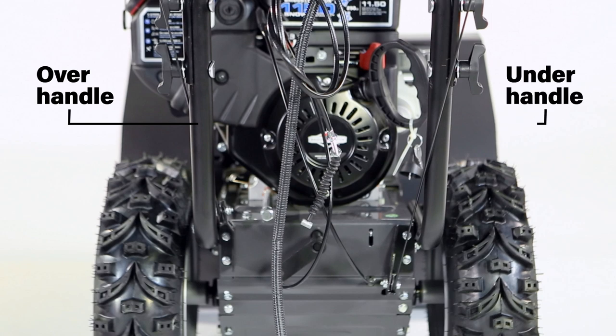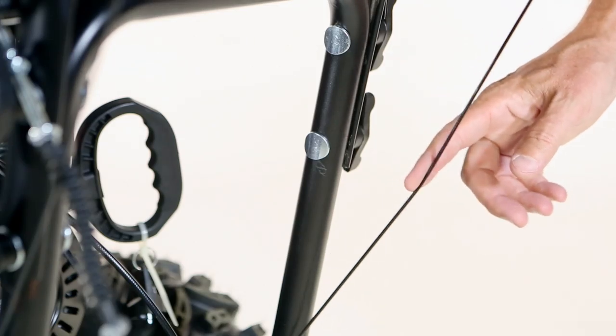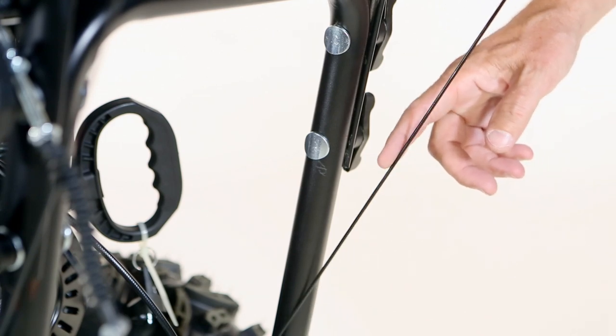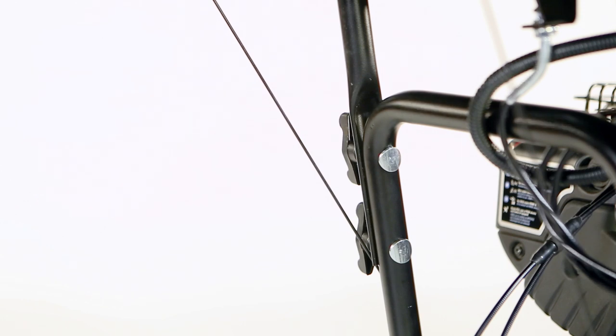Check that the cables are routed as shown, then check the tension on both cables. Cables should deflect slightly with moderate finger pressure. If an adjustment is needed, refer to the operator's manual.